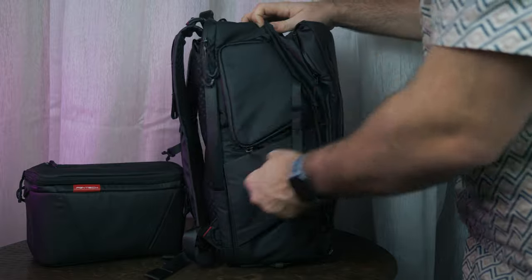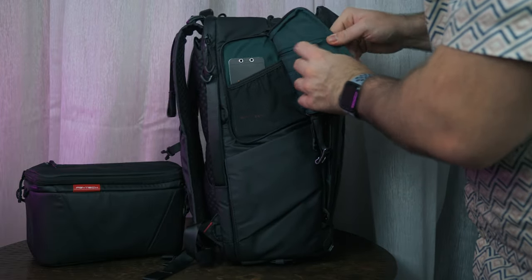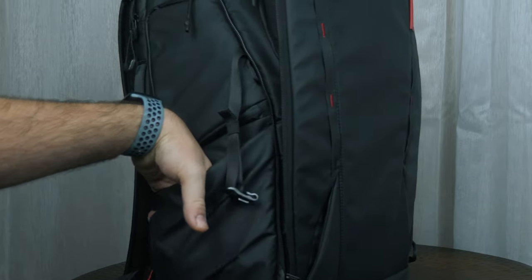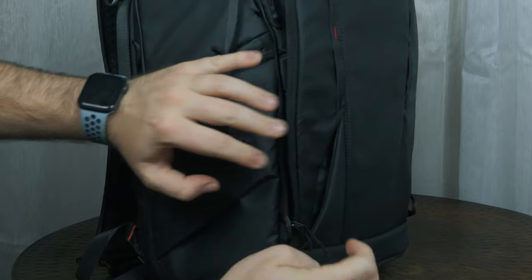Flipping the bag around, there's another compartment — a quick-release section where you can put SD cards, a pen, or other small items with an additional zip section for storage. On the side there's a spot for a water bottle, though it's a tight fit. At the front there's a built-in pouch secured by a magnet — a smart idea. You could even thread a jumper through here if you didn't want to carry it, or put an umbrella in there, and the magnets keep it secure.